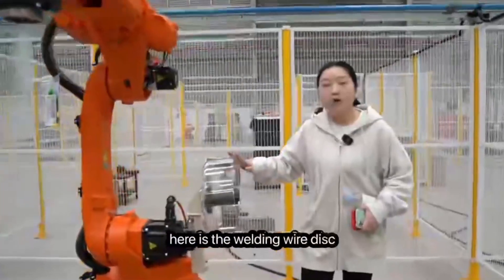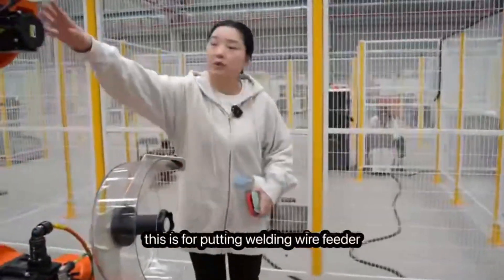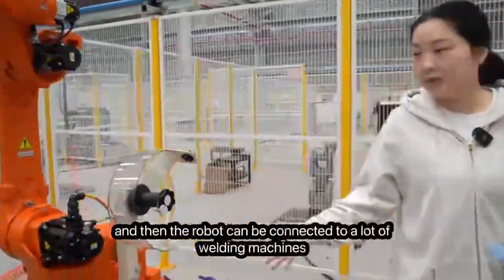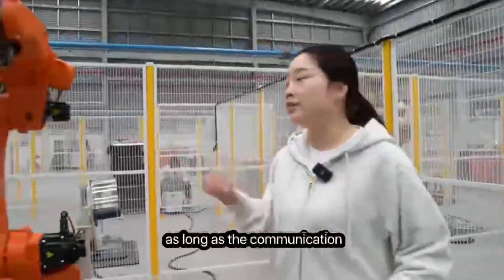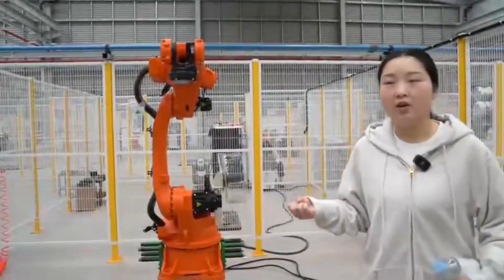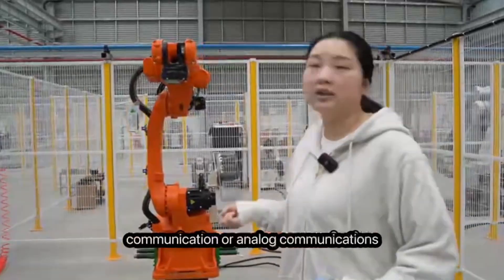Here is the welding wire disk and the wire feeder. The robot can be connected to many welding machines as long as the communication meets the robot requirements. Communication can go through digital communication or analog communication.